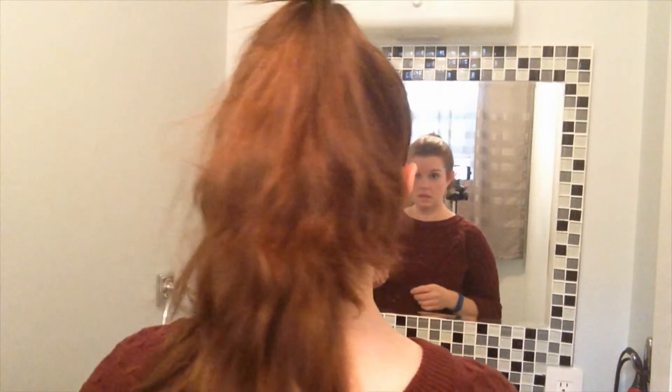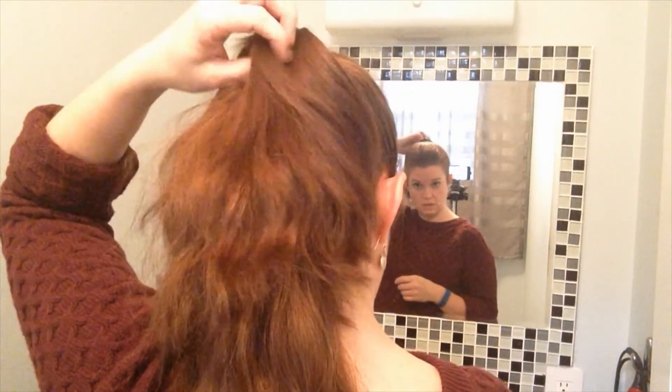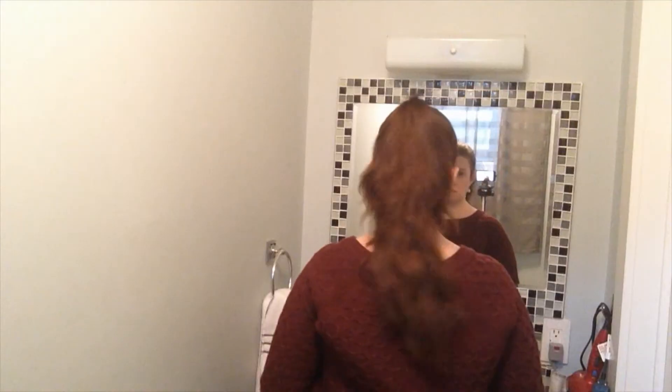That looks pretty good. Let me see if I can get the camera a little farther away so that you can see the whole thing. Nice. I think that looks really cool, and that was actually really easy to do. That just took really a couple minutes if I weren't talking my way through it. All right, that's a keeper. This one gets an A+. Very neat hairstyle, very fast.